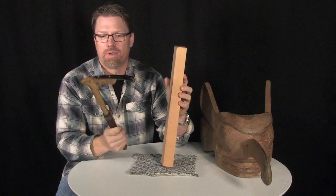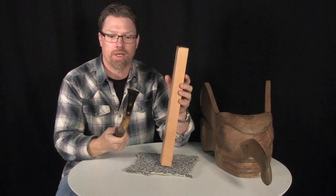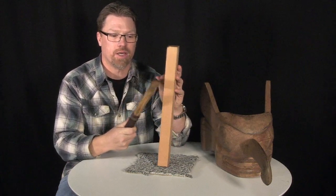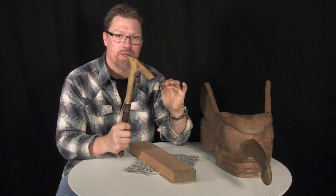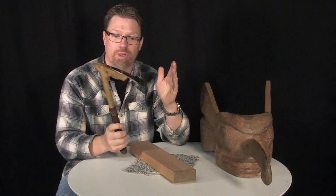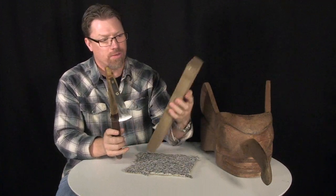I think when people look at an adze, they kind of see it as maybe a bulky, clunky tool, and that is definitely not the case. Once you actually really master the use of the adze, you can really do a lot of fine detail carving or a lot of roughing out.